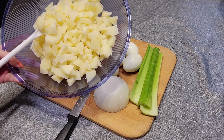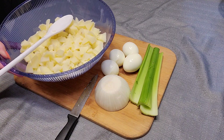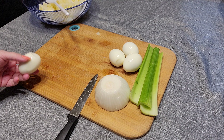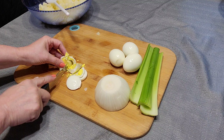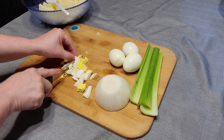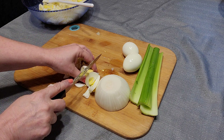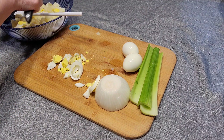Alright, so we have that cut up. You can make it smaller or bigger, however you want — no big deal. So now I'm going to cut the eggs. I'm going to save one of the eggs. I'm really butchering these eggs, but I didn't say I was a perfectionist here.